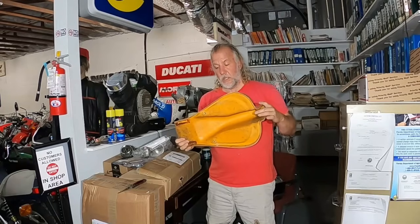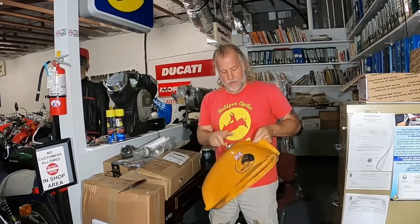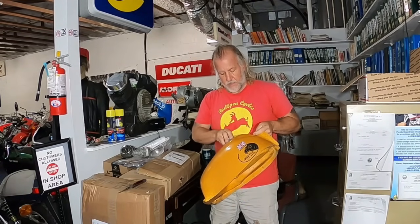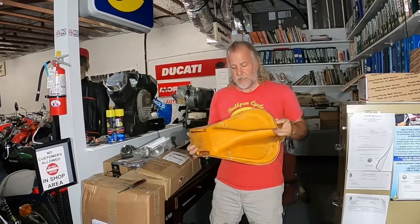This is the Enduro with the larger tank, not the MX. Mine was bubbling - this is nice. I wonder if I'll need to coat it just to save it.